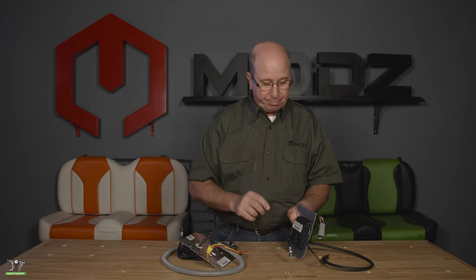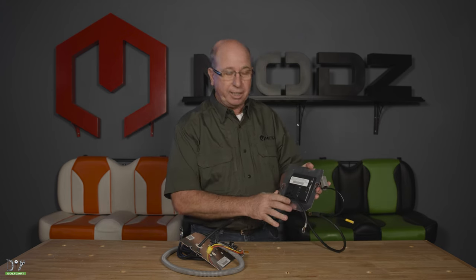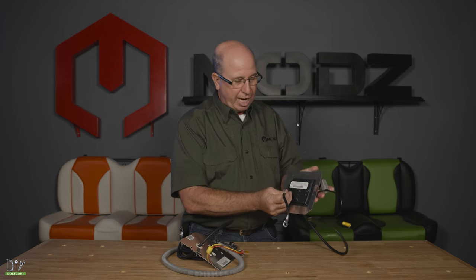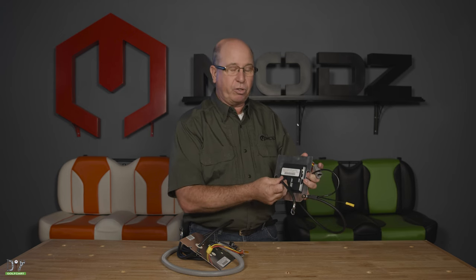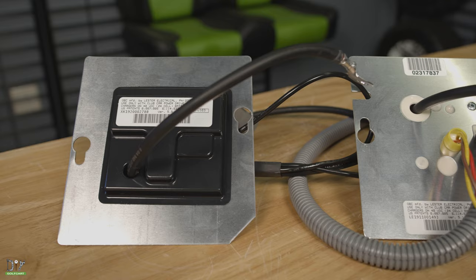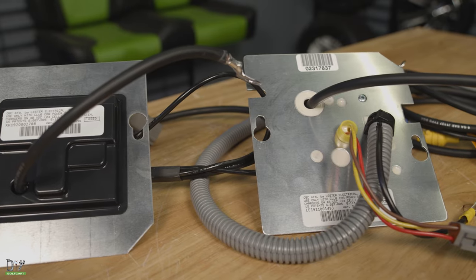Well, you'll follow your negative lead off the last battery in your battery pack, and it will go through a little component that'll look like this. It'll be black, it could be gray, or it could be faded and actually be almost white. What happens is, as you're driving the golf car, through this negative lead, a little computer in here records the amount of amperage going through it. Therefore, when you plug your charger up, this will turn the charger on and properly charge your batteries.